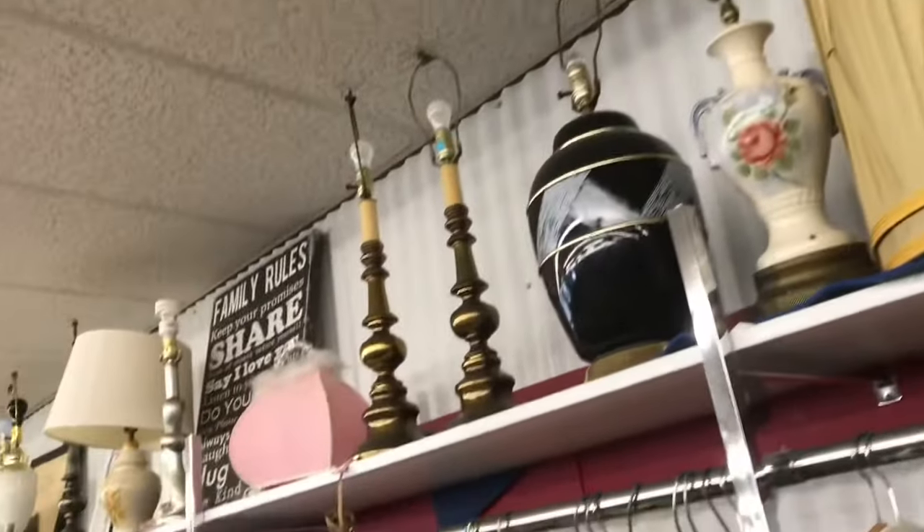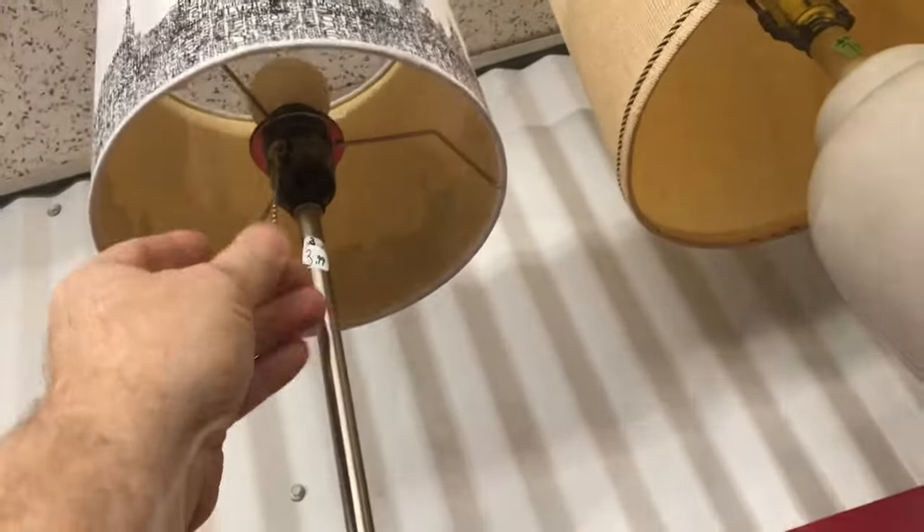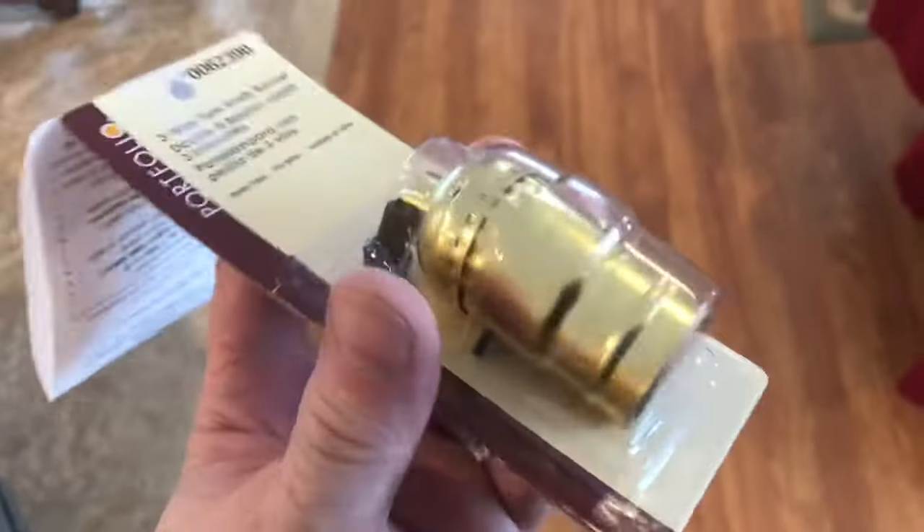The mechanism's going to need to be replaced. Some of these lamps at the thrift store are half off, so they're like two bucks. You could buy one of these, clean it up, or you can buy a new one.